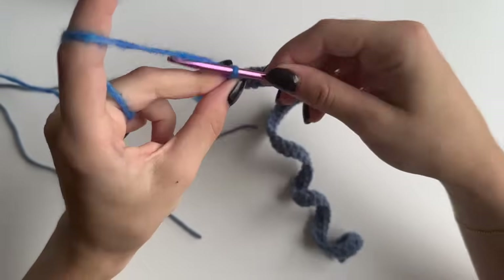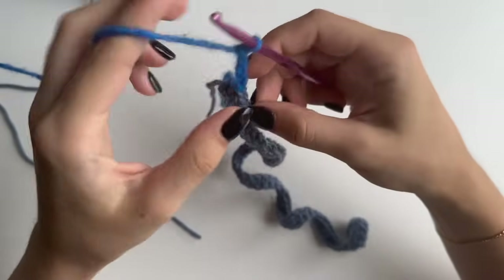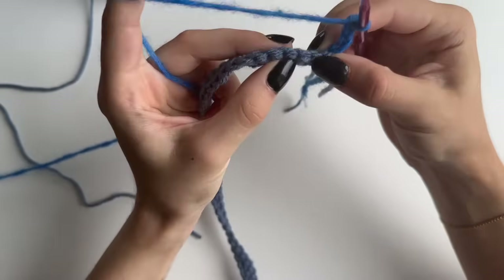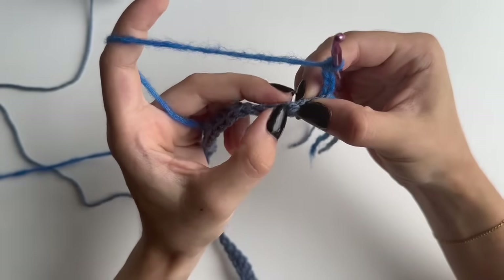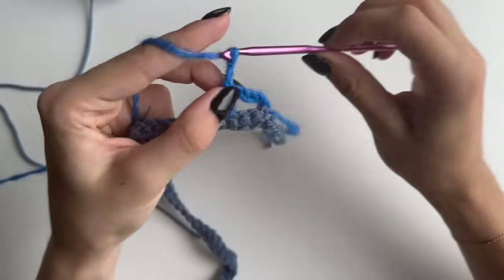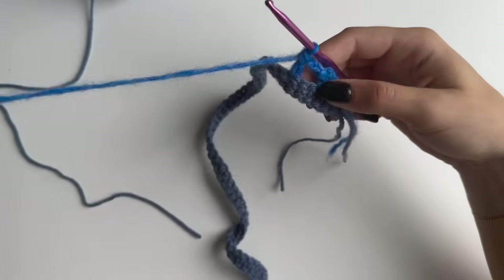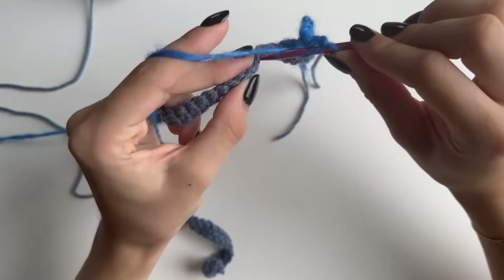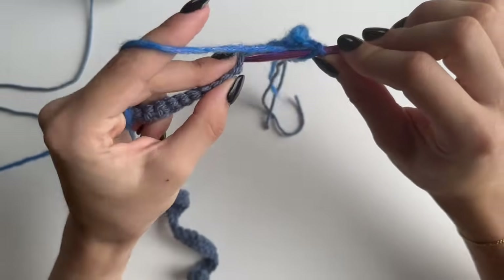We chained one already and I'm going to chain another three — this is going to act as our double crochet — and then another two. Turn your work. Now I'm going to be making double crochet in the fourth stitch: skip this one because this is where our chain is, skip the next two, and into the fourth one do a double crochet. Then chain two, skip two, and do a double crochet in the third. Repeat this moving forward for this row: chain two, skip two, do a double crochet in next.